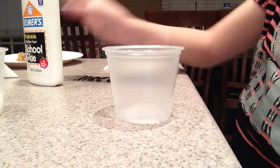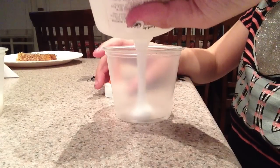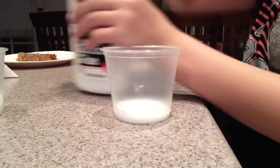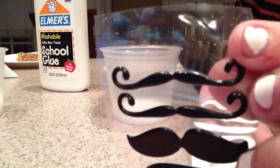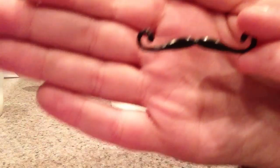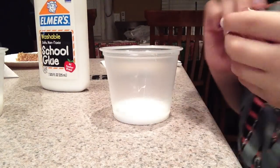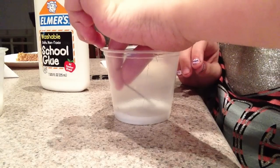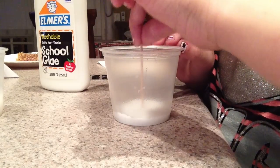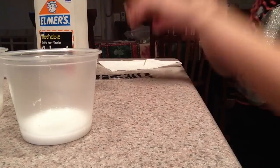Now I'm going to take my second one and pour my glue in. This one is going to be a little thinner, but that's okay — it'll just dry quicker. I'm going to pick my mustache and put it in face down like the other one. You have to see the white part on the back. With your toothpick, push it down so it's centered, and make sure it's all the way down. Now just wait until they harden, and there are your finished products.